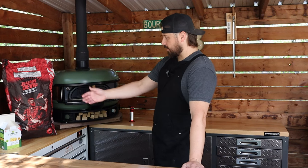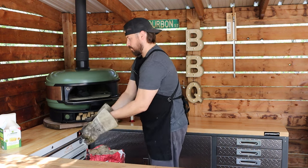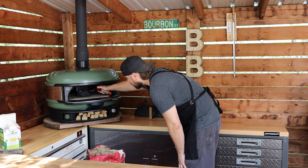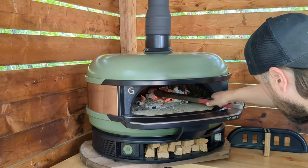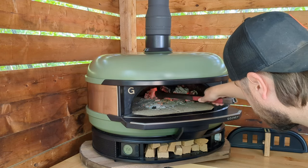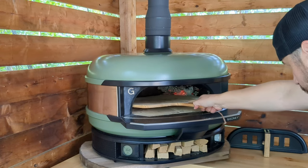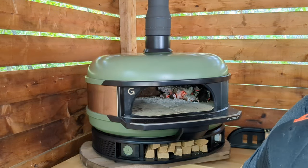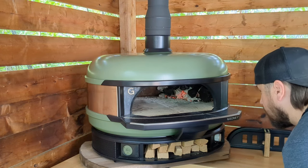I got my Jealous Devil lump charcoal here, my flamers fire starters, so let's build a fire. All right, there we got a good little pile of charcoal in there. Let's fire it up. It's gonna be tight, but I think we'll be able to make that work. All right, a few more pieces in there. We're gonna let those catch on.